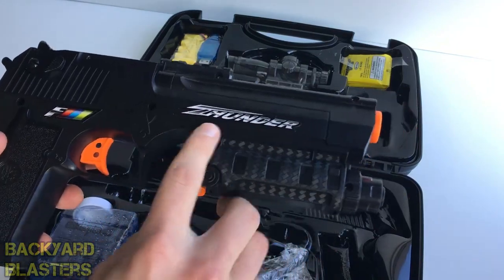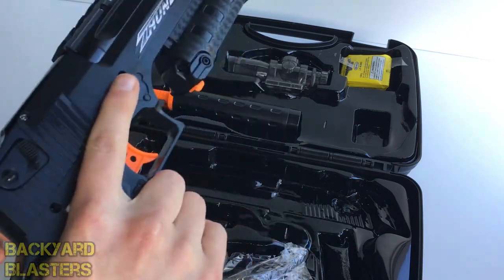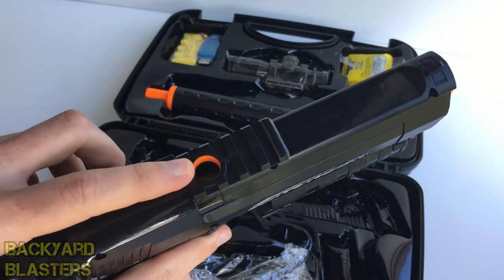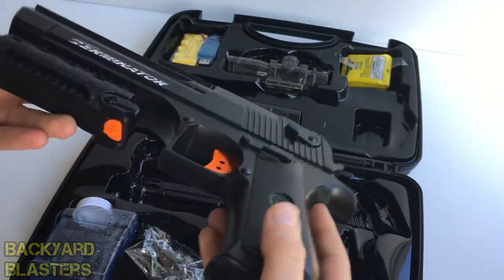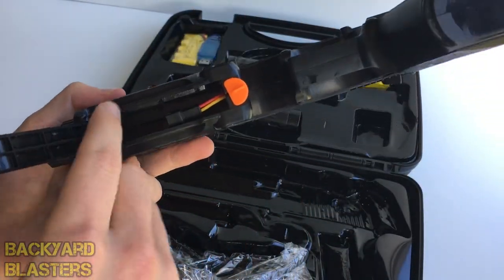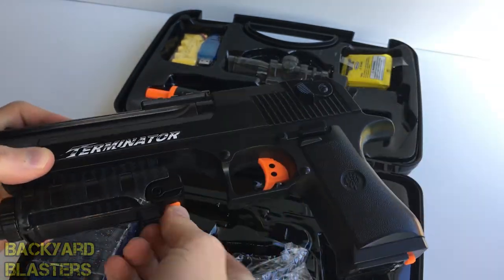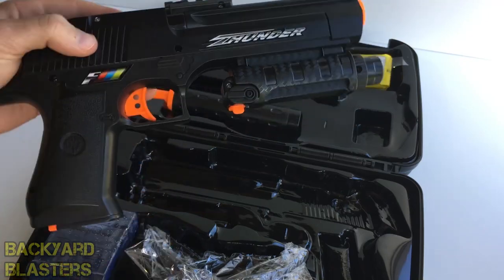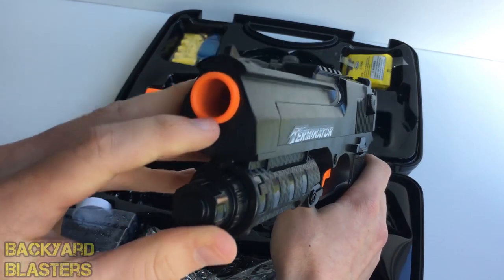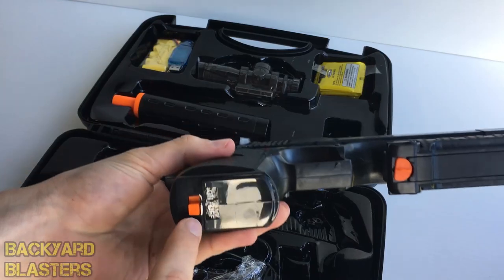Here is the gun. It's got 'Thunder' written on one side and 'Terminator' on the other. It's quite a nice weight. Up the top here is where the gel balls feed through; underneath is where the battery goes in and clips in. This is a fully automatic pistol — that's really cool, fully automatic.